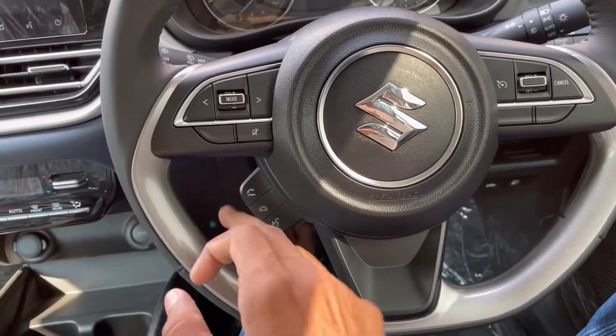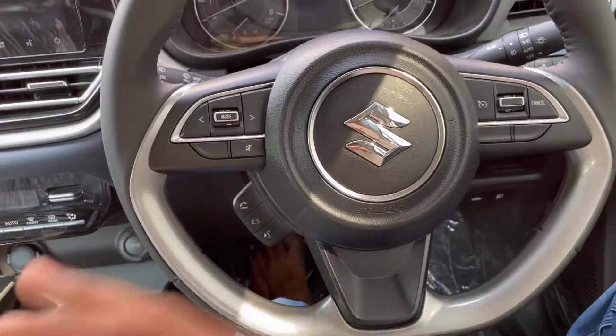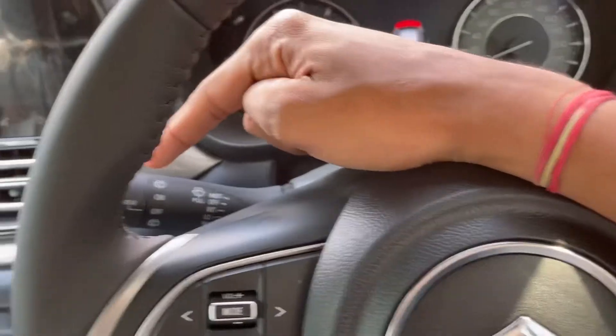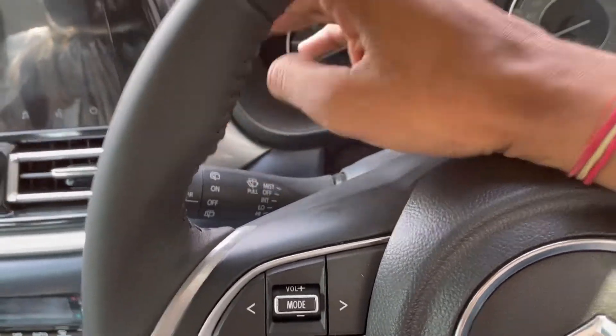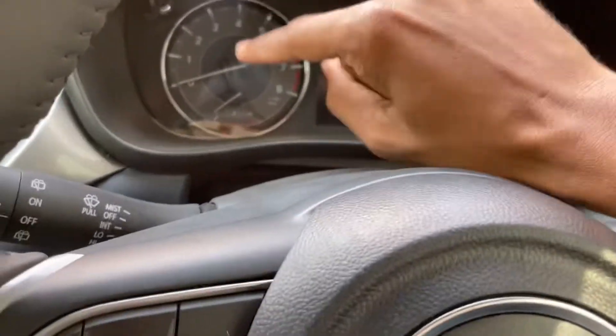This is the Bluetooth control — call accept, decline, and voice commands. These are the automatic headlamps and the total wiper control, front to rear. This is the automatic wiper control — this is an important difference.